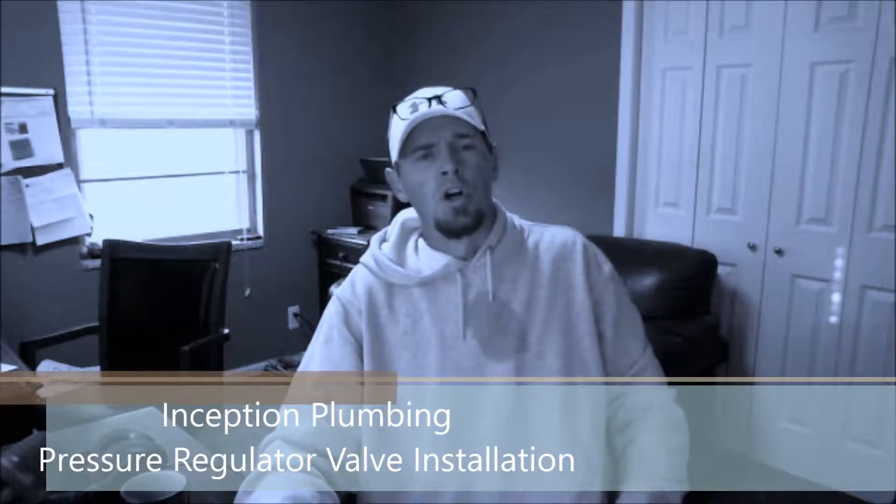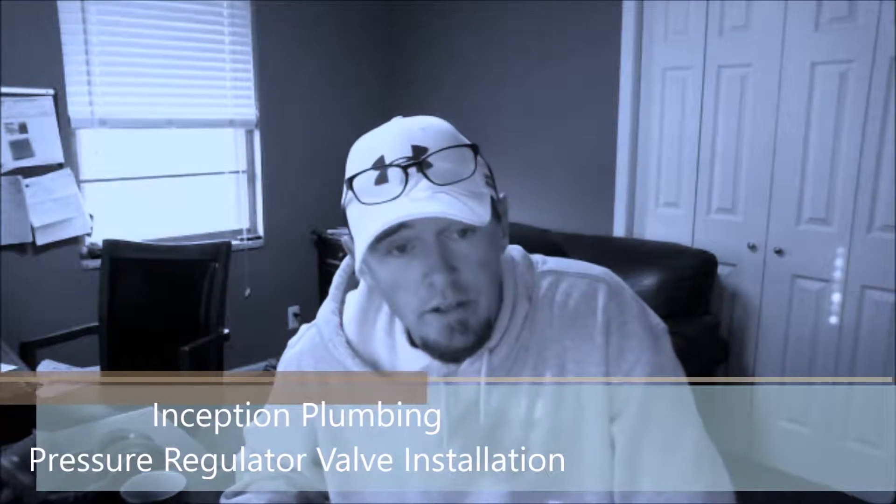Greetings to all of my viewers. Daryl Whitaker here with Inception Plumbing, and today I'm gonna be giving you another great awesome plumbing installation. Today I'm 37 — yesterday I was 36 — so if you guys want to give me some awesome comments on how young I look, I will take those all day long, because I am feeling old now.